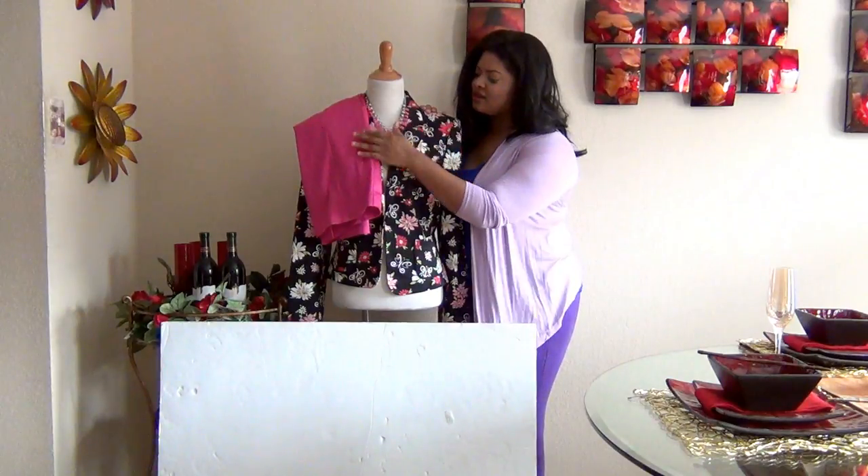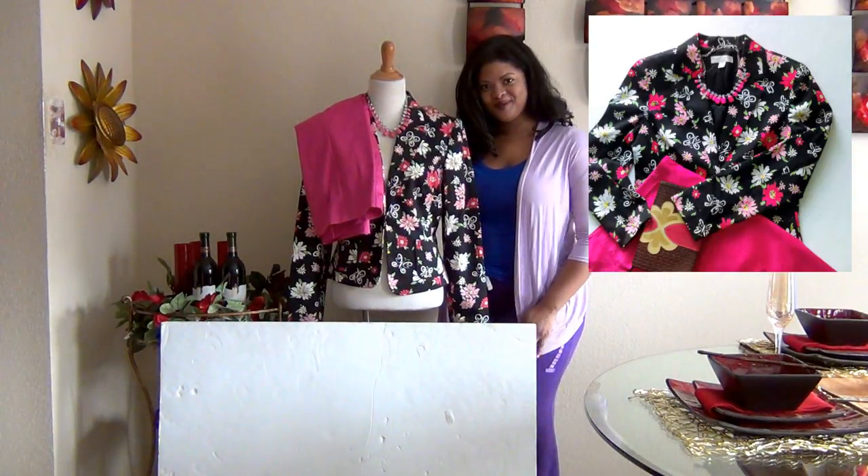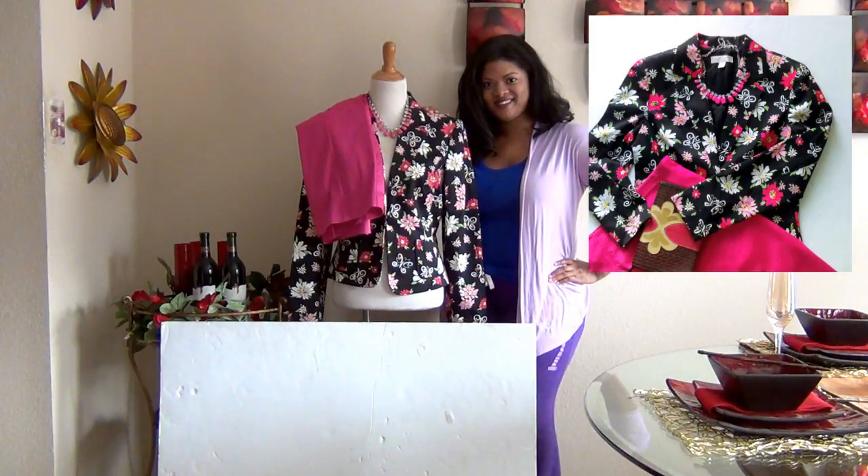I'm just showing you the really easy, simple way that I create my shots using basic materials, and I'm going to show you how I created that particular shot that's to my right.